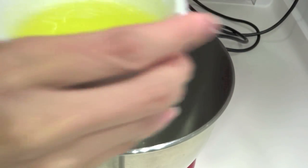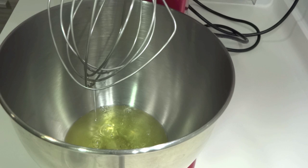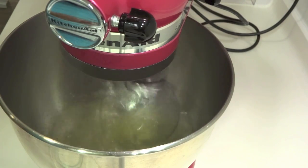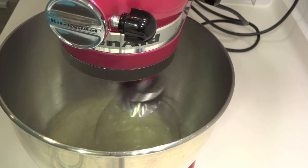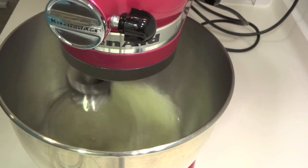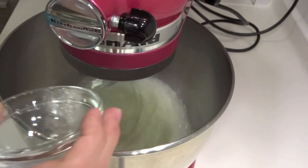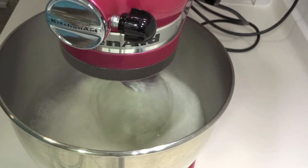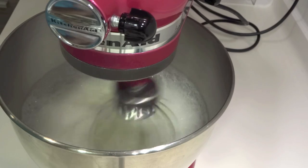Now for the egg whites — there are three critical rules. First, egg whites must be at room temperature; leave them out of the fridge for at least 15 to 30 minutes. Second, make sure there are absolutely no egg yolks in the whites — even a tiny trace will prevent them from forming. Third, your bowl and whisk must have no grease at all, as even a little grease will also prevent the whites from forming.